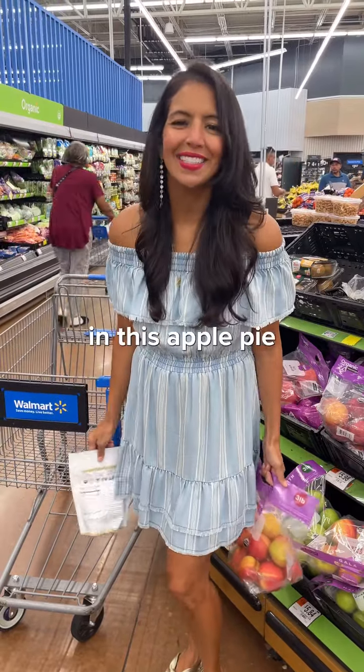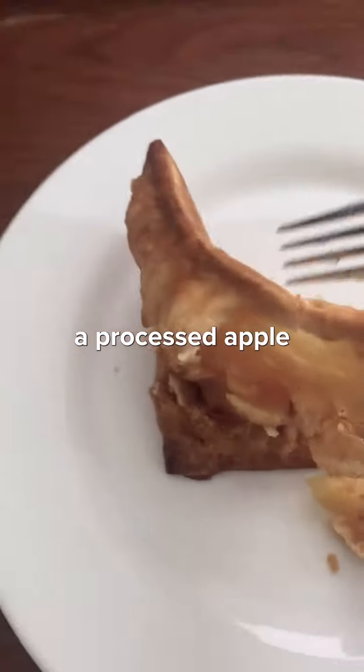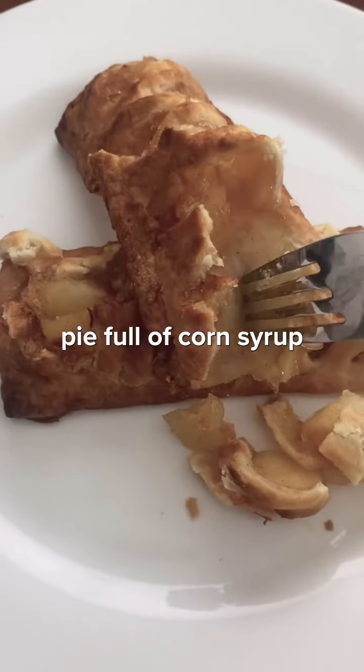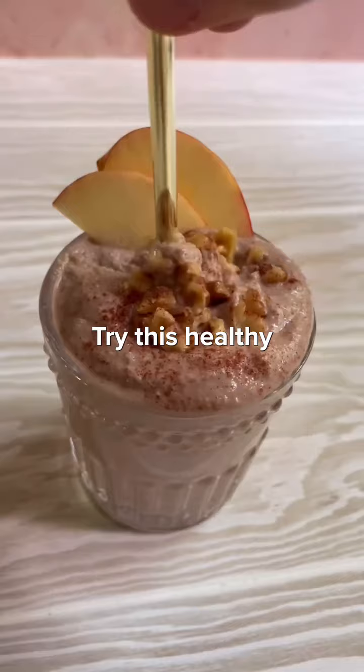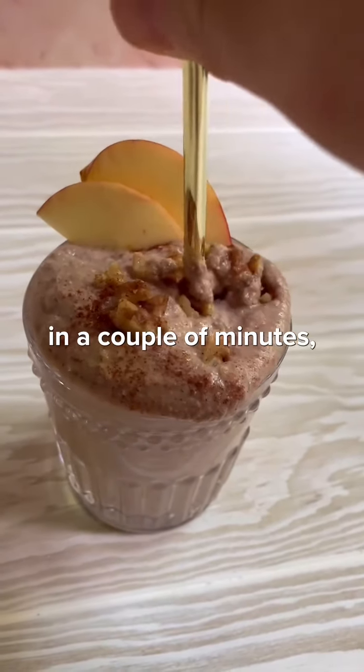You can pick up all the ingredients in this apple pie smoothie here at Walmart. Instead of buying a processed apple pie full of corn syrup and hydrogenated oils, try this healthy apple pie smoothie you can whip up in your blender in a couple of minutes.